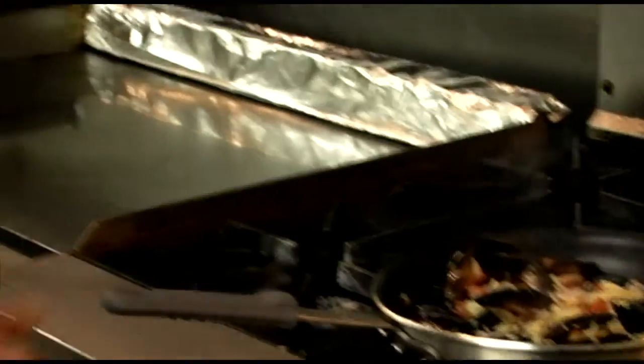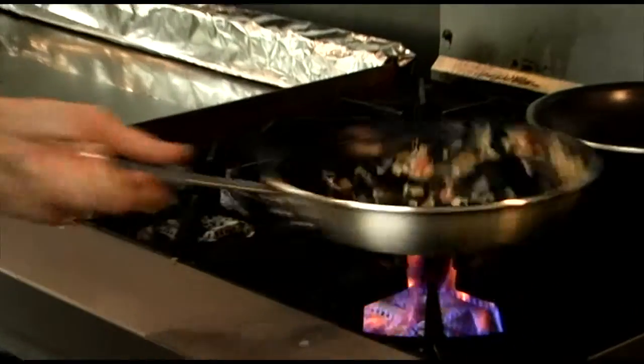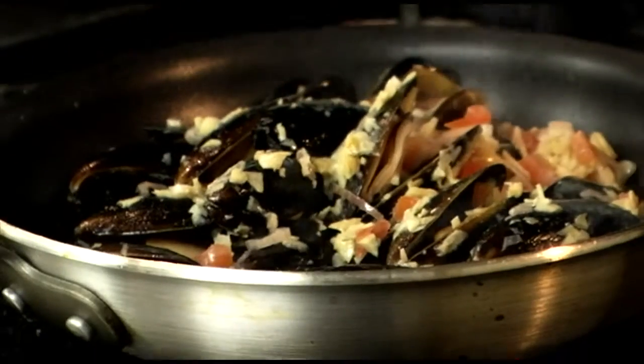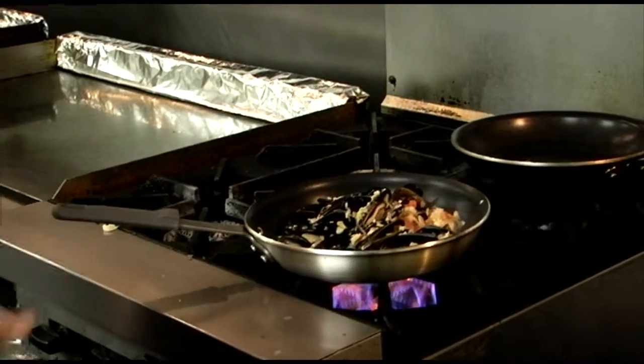A little salt. Here's my favorite wine, Blue Nanuta Pinot Grigio. Deglaze the bottom of the pan and get all the good flavors out.